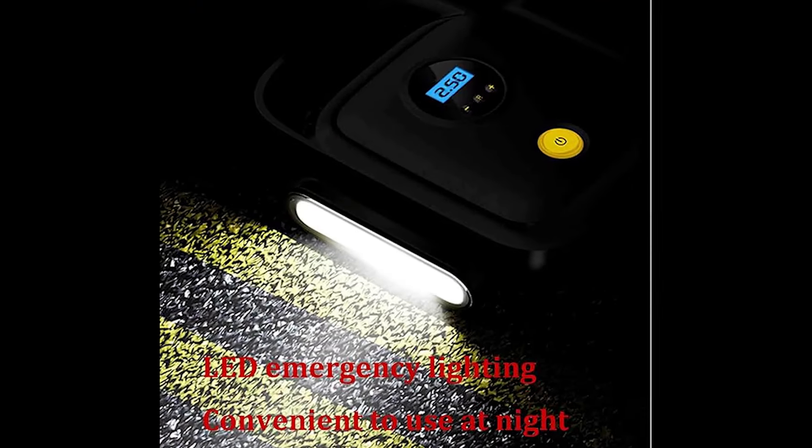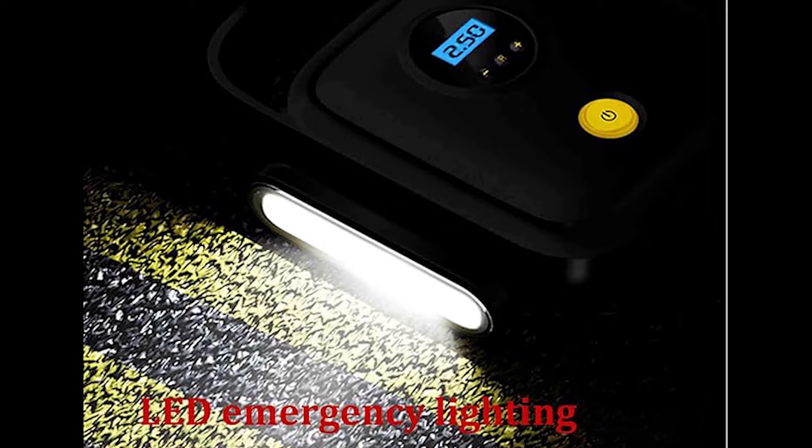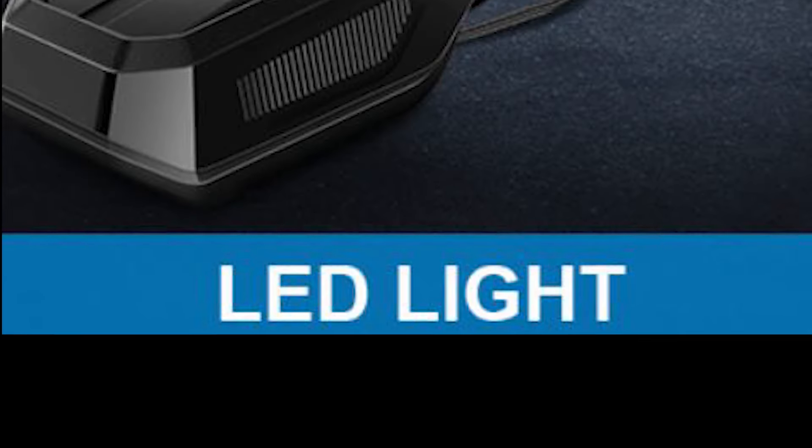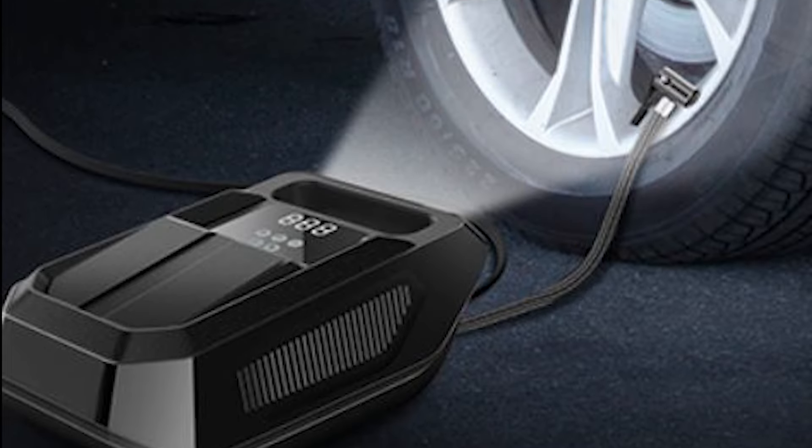Emergency LED Light: Equipped with a bright LED light, this inflator can be used at night or in low-light situations, providing illumination when needed most.